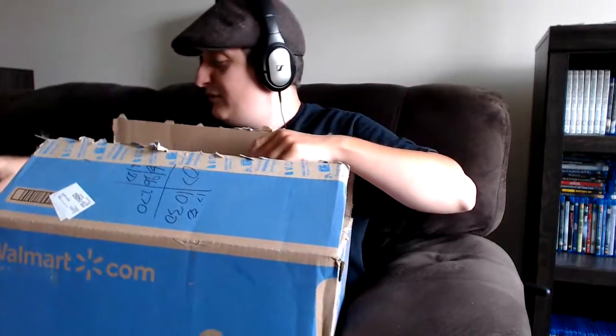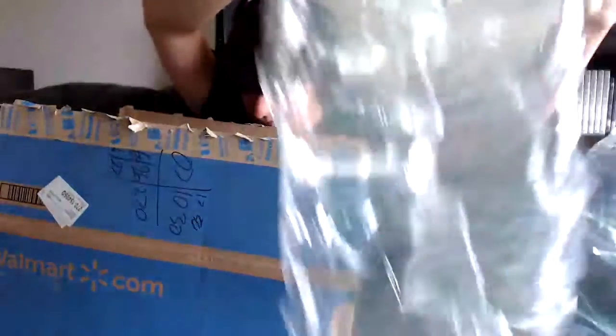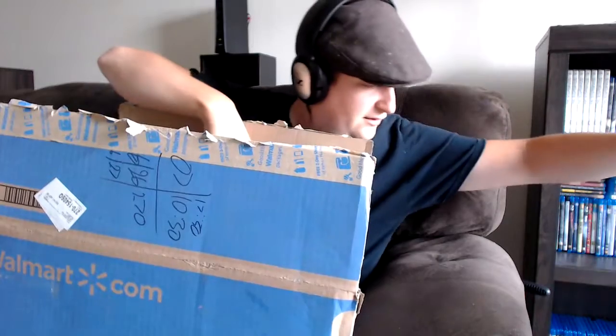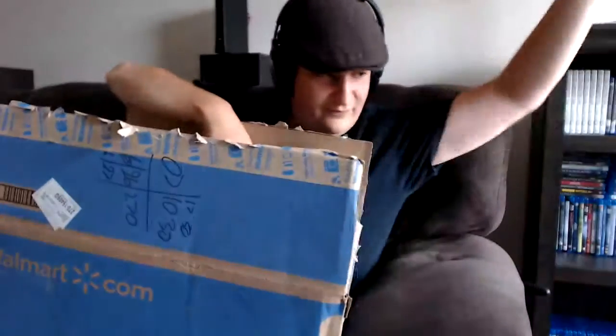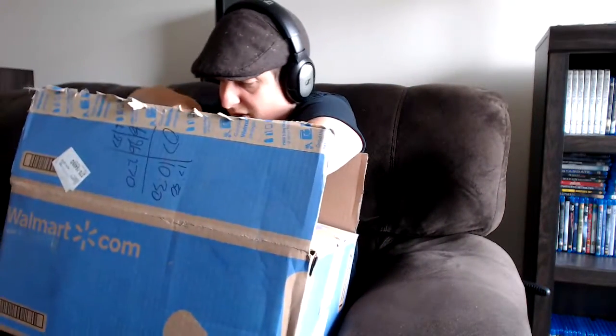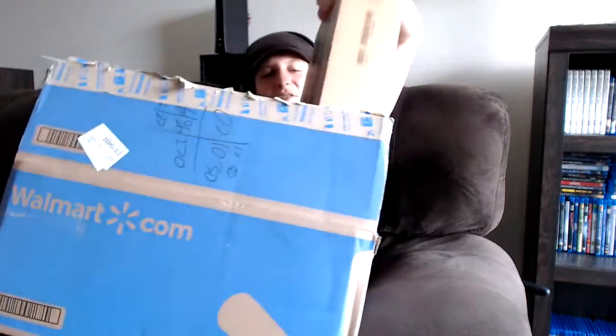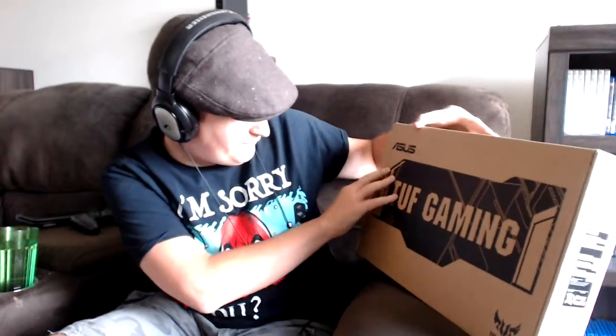Oh my goodness, what do we got inside here? Well, first off we got protective stuff. Oh my — that didn't sound good. Oh, we got ourselves here...